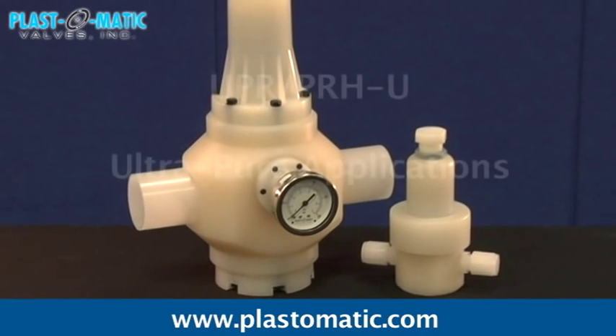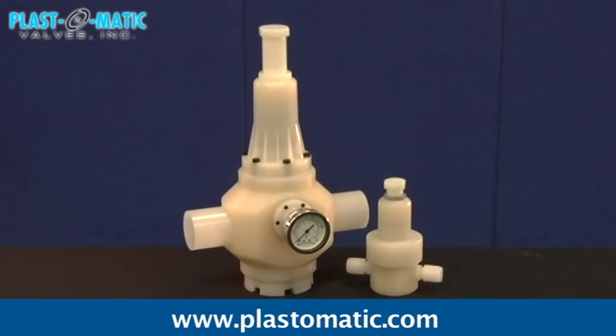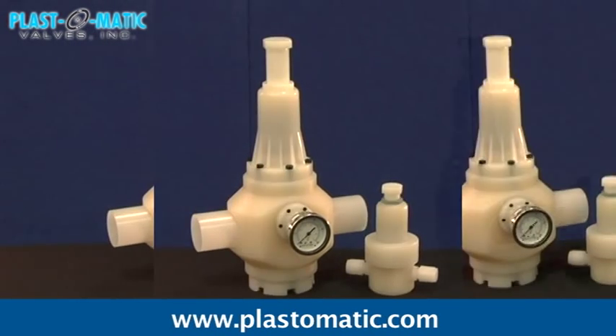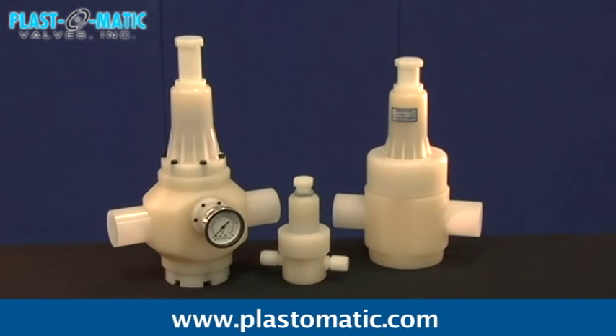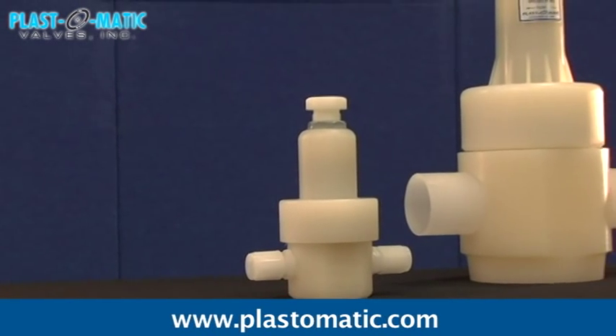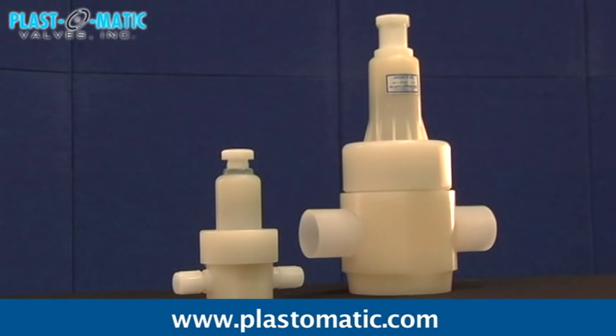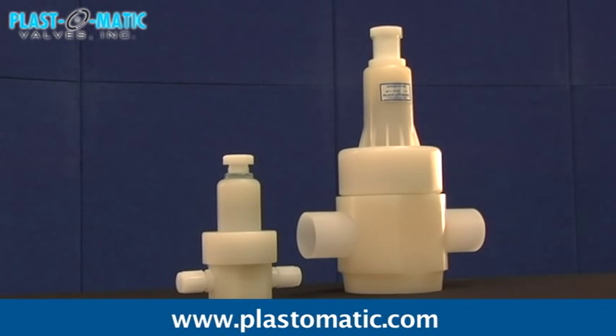Series UPR/PRH-U is designed for ultra-pure applications. Plastomatic Series UPR and PRH-U offer the industry's cleanest materials and lowest particle shedding in process, all while providing the same superior flow performance. They have a molded TFM Teflon diaphragm for critical ultra-pure and corrosive liquid applications. In the non-shut-off version for ultra-pure water (UPW), the UPR comes with no wetted metal or elastomer parts.